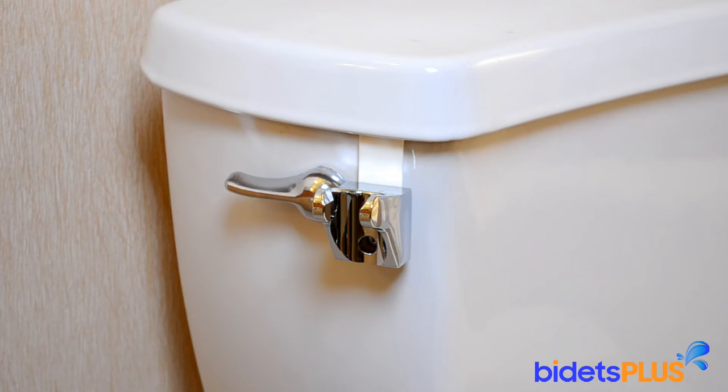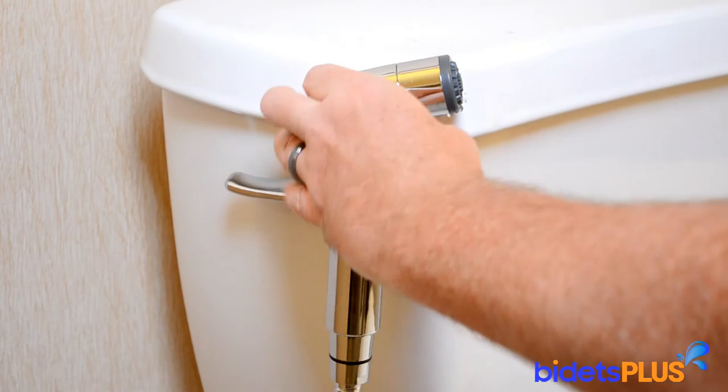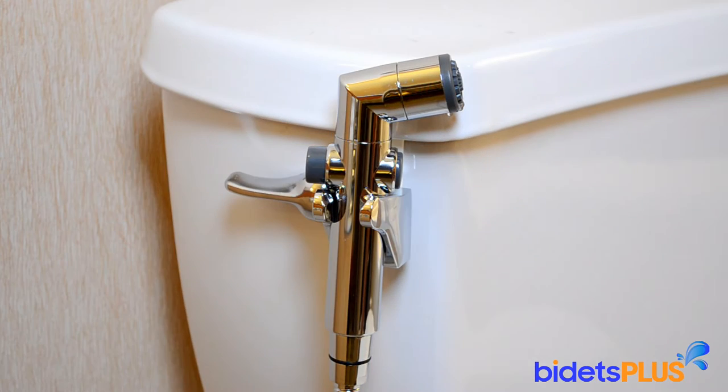The holster can be hung on your toilet tank like we're showing here. You can also mount the holster on the wall if you prefer.